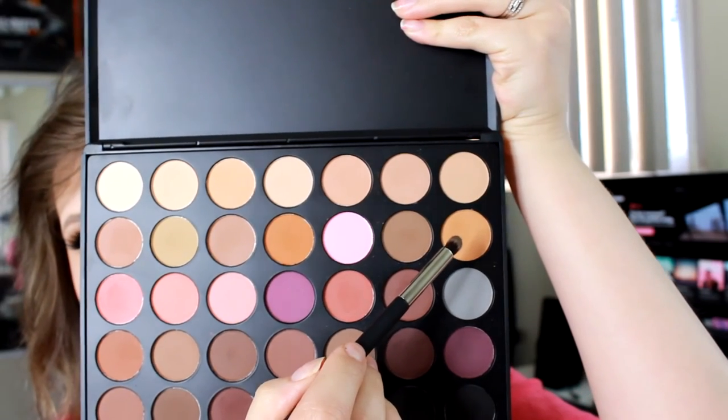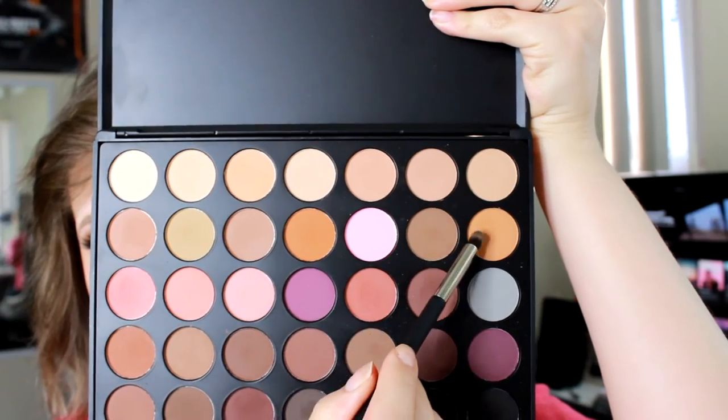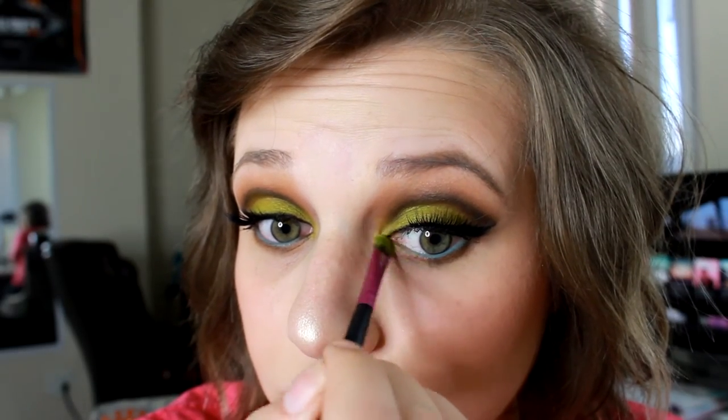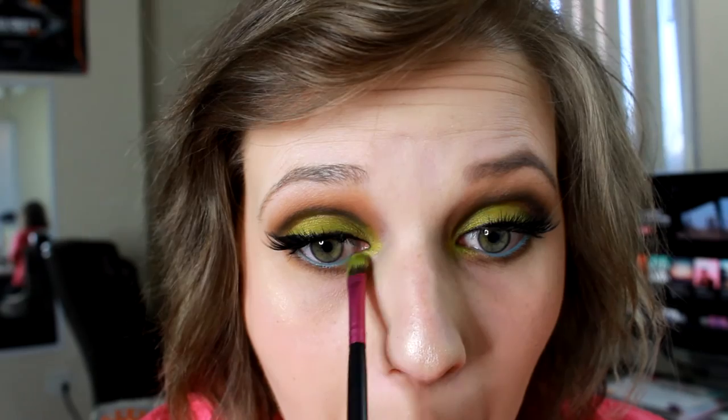Then I'm going in with those two shades I used on my lid and applying them under my eye area. I do apologize — I noticed afterwards my camera had stopped recording, which is so annoying. But I did use those two shades on the bottom lash line, and then I used the darker shade from my crease, and then I used a really bright blue in my waterline. Then I'm applying the green Xenon shade on the inner corner of my eyes.